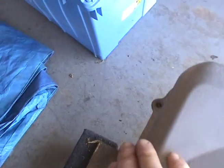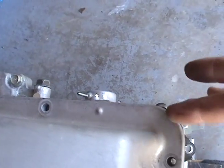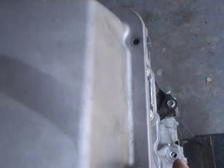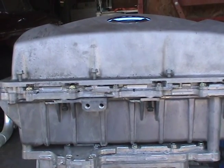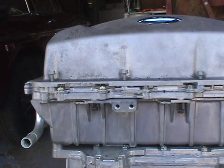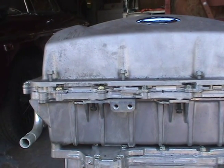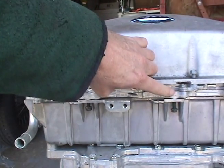There seem to be two points at the front where you can use the existing bolts to pry open the top. One is this side here, the other is about there.